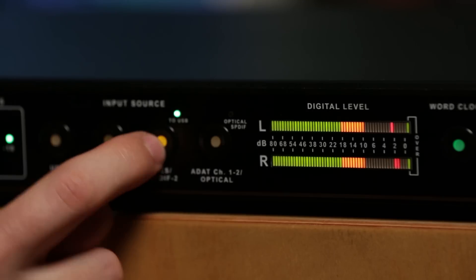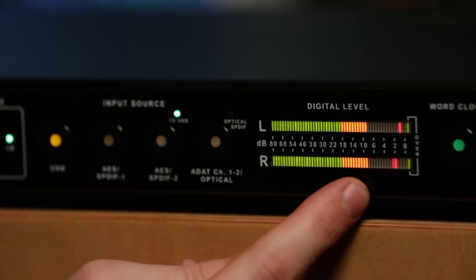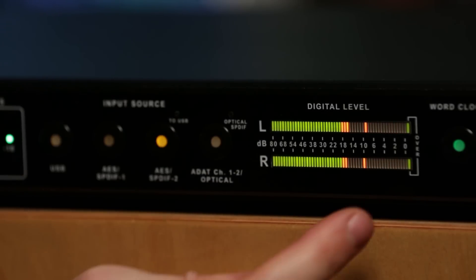If I toggle between these two inputs, I can compare the sound and I can also see what's happening on my meters. Now that I have those tools at my disposal, I can go ahead and polish off my master.